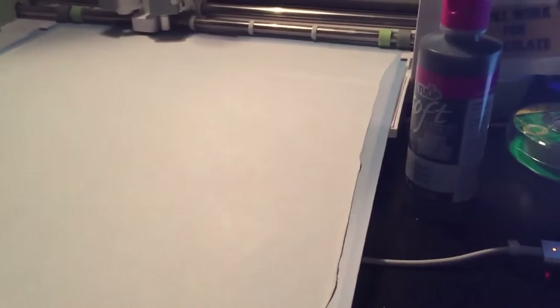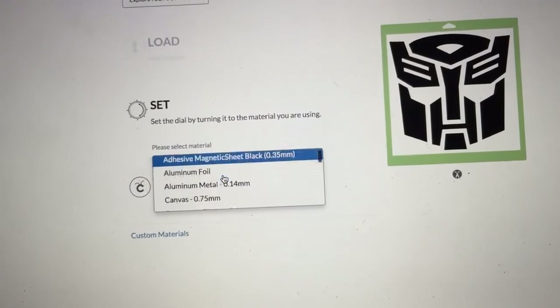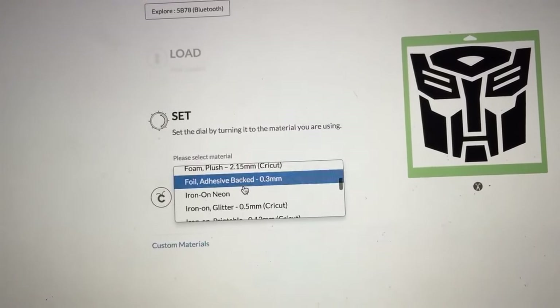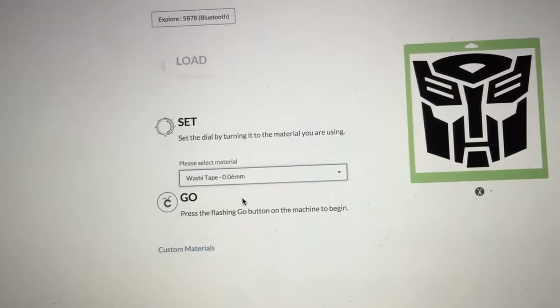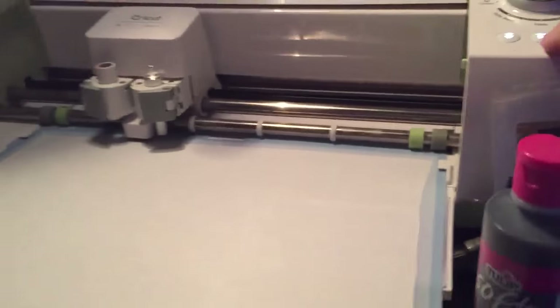I'm going to have to get this loaded, and I am cutting my son a Transformers Autobot. You want to do the custom setting. I have been using the washi tape setting, just like if I was doing vinyl — it seems to work really good. And I have the regular blade in, and we're going to go ahead and get started.